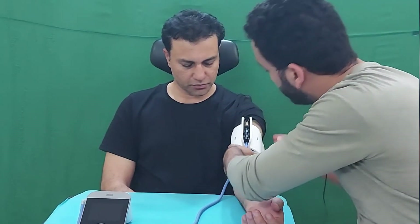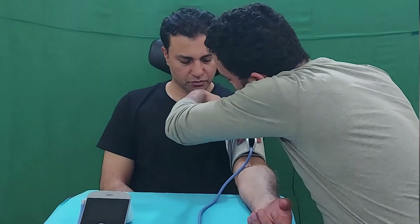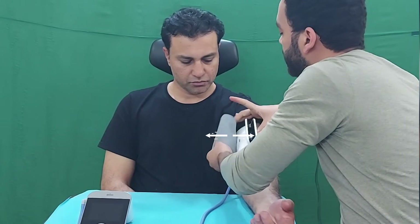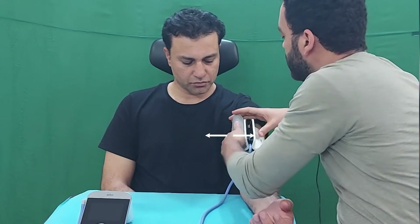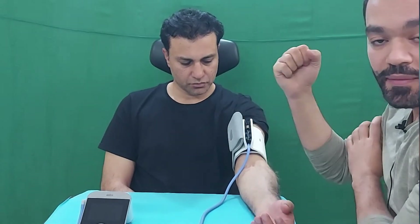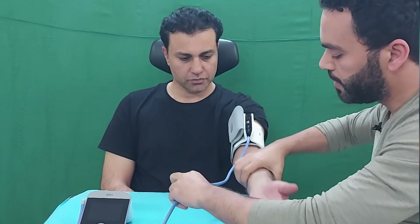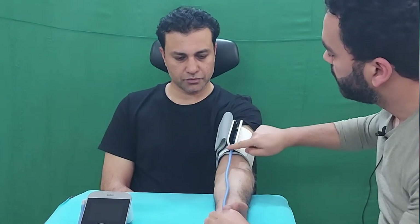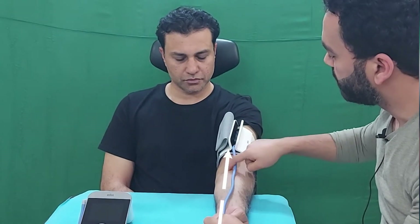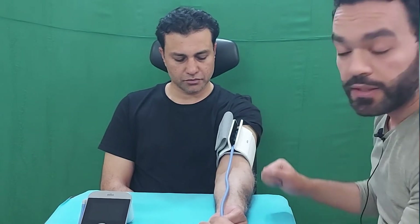Wrap the cuff around the arm — not too tight and not too loose. Keep the arm cuff parallel to the heart position. Make sure the tube runs in the middle of your hand toward your palm. Do not keep the tube below your arm — it should run along the middle of your hand and toward your palm, held at the middle of your fingers. This is quite easy to do by yourself.